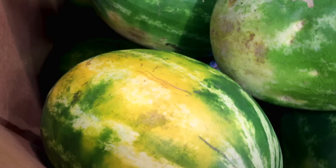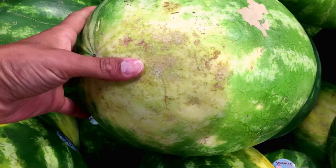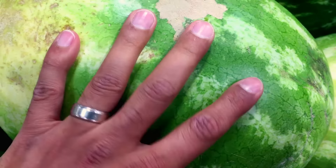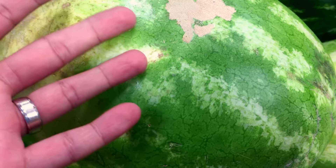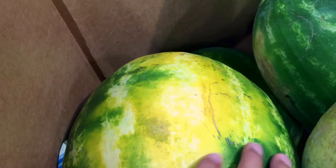Look for an obvious yellow spot on the watermelon. If there is no yellow spot, or a very faint white spot, that means the watermelon did not have enough time to bathe in the sun to become ripe. A big yellow spot indicates a well-ripened watermelon.